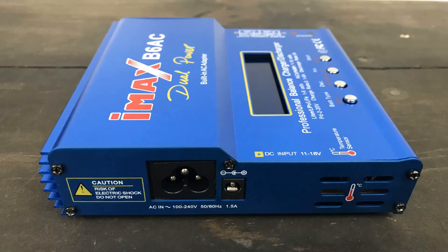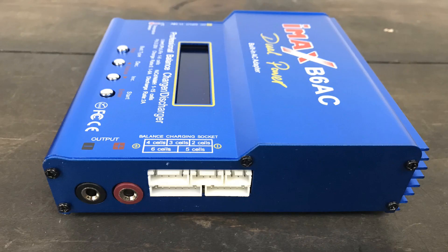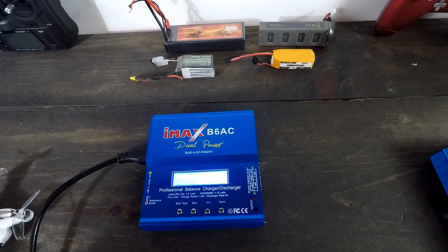I'm going to show you how to use these things and tell you the proper way to charge. I cannot emphasize enough that these batteries can be dangerous. And if you're not careful, bad things could happen. Also, if you're not charging at the correct rate, your batteries aren't going to last as long. So I'll talk about that as well.